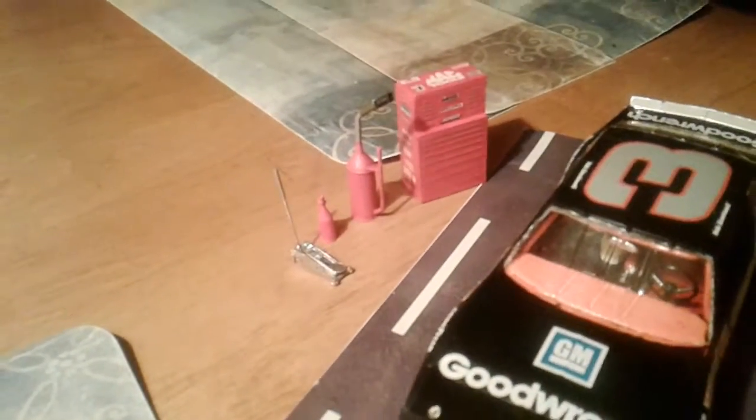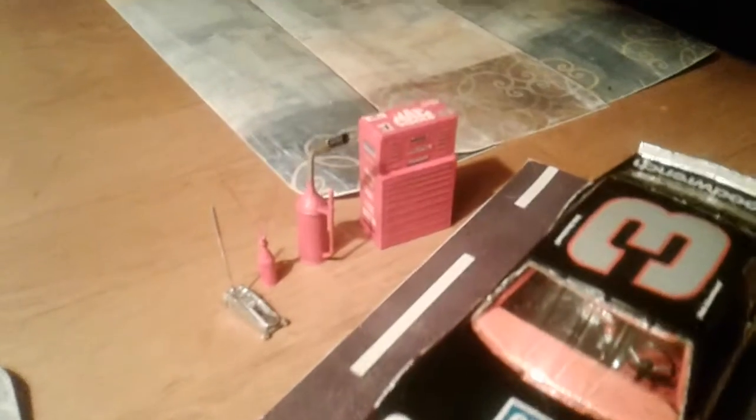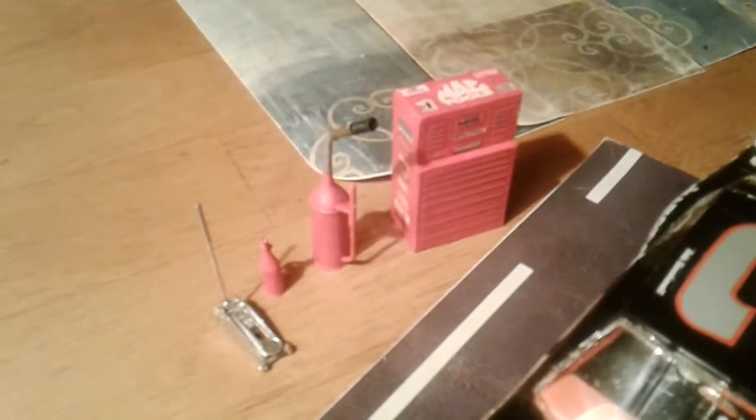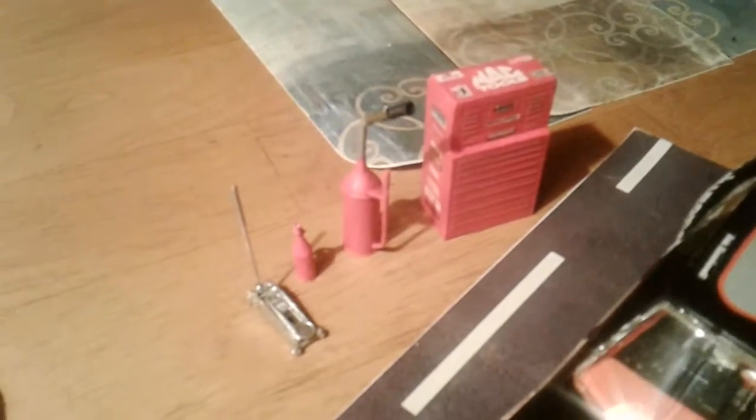And there in the background you can see the accessories it came with: the toolbox, fuel filler can, jack.